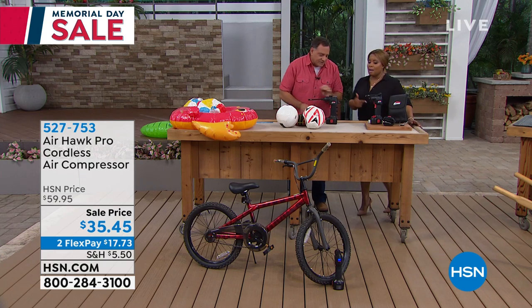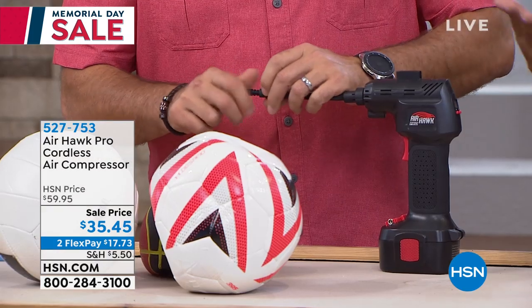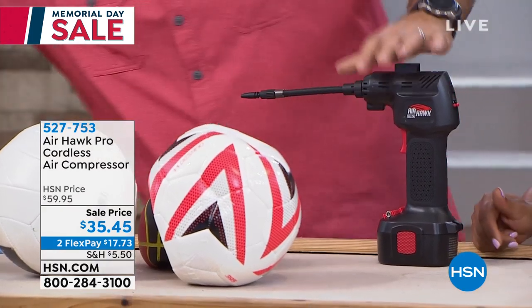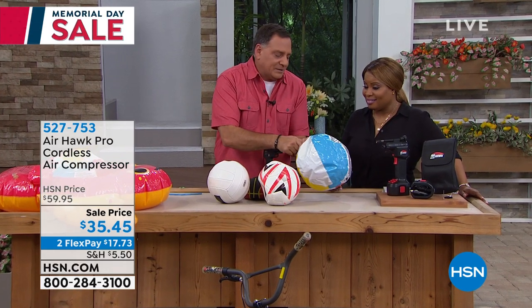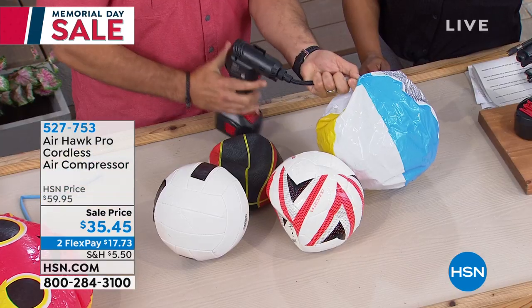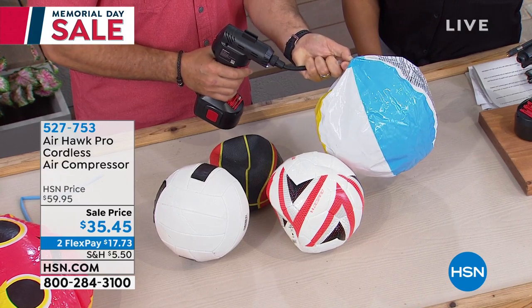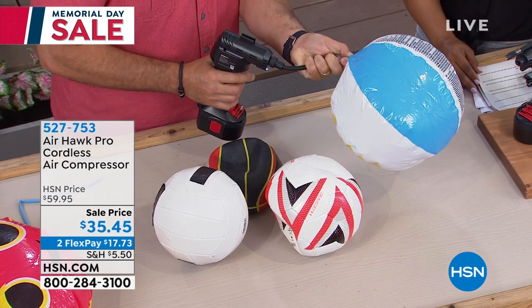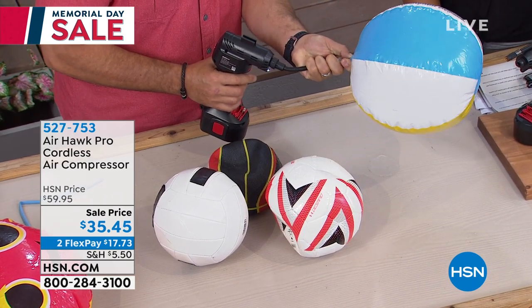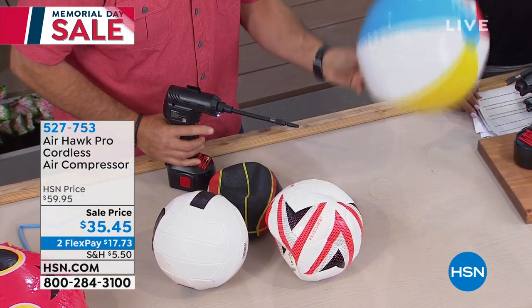It could be a moped tire, a car tire, a motorcycle, a bike — some of you have all of the above. It could be anything — a trailer, it doesn't matter. Now, I'm going to do this beach ball because I've got a feeling a lot of people are at the beach today. I want you to see how quickly you can do this, because if you're at the beach and you're 100 yards from your car, you don't want to have to drag something all the way back to the car just to fill it up. Done — that quickly, that beach ball is full.